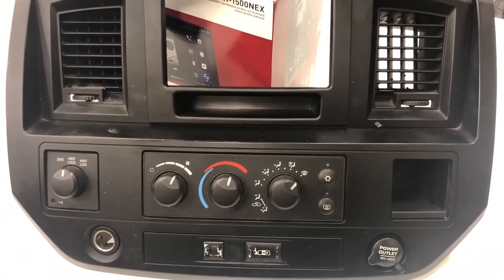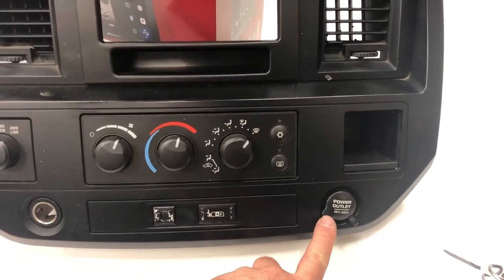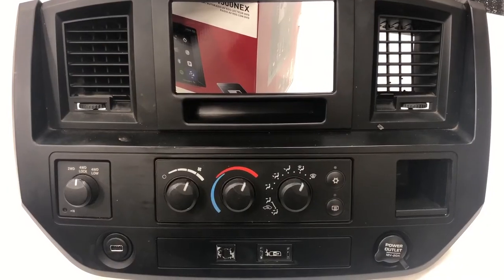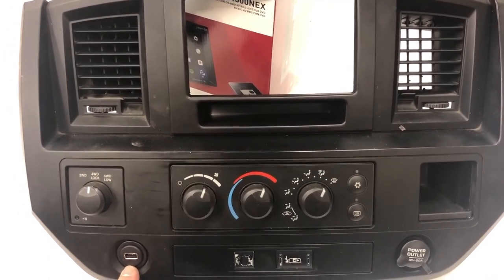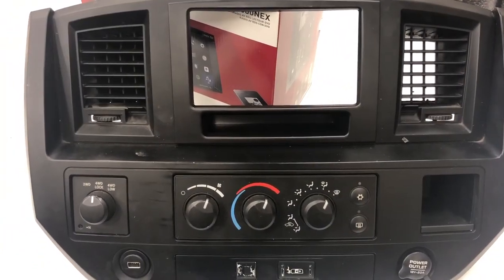One more thing I have to do before I'm done with this dash bezel is install a USB in one of these plugs. Probably going to be this one. We're all finished with the dash bezel now — we decided to go with the one closer to the driver for our USB port. We just removed that power plug. He still has the other one over here, and with the dash kit installed we're all ready to start putting the new radio in.